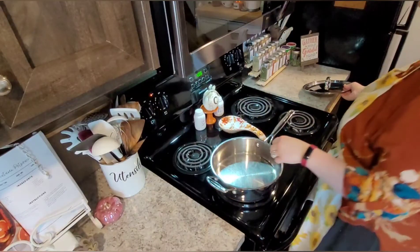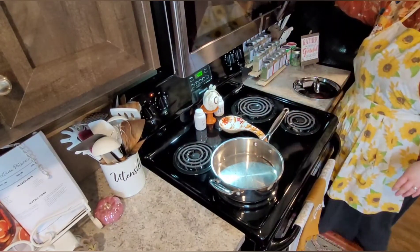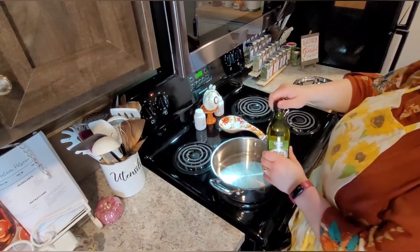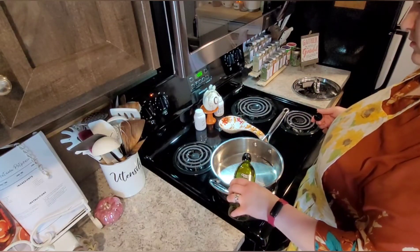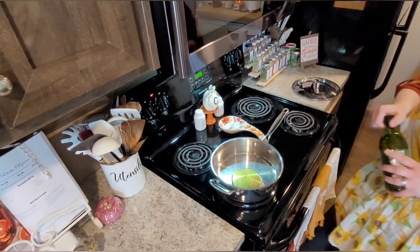Now that our chicken is cut into bite-size pieces, I've got my pan on medium heat and I'm going to pour some olive oil in the bottom of the pan, just to heat up to the point of sizzling, and then we'll go ahead and add our meat in. I don't measure anything as per usual — just enough to get a good coat on the bottom of the skillet.